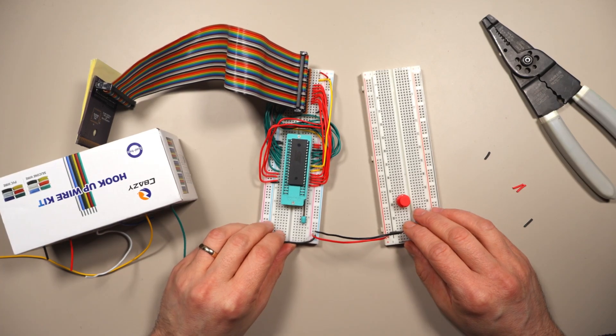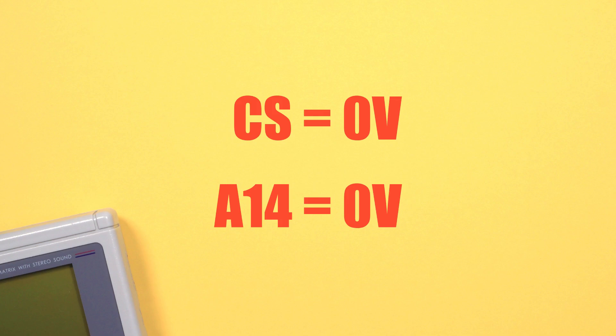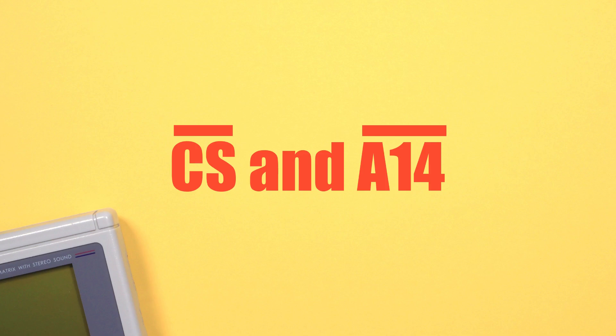The first thing we're going to tackle is how to detect when the Game Boy is trying to read from the cartridge RAM — detecting when it's trying to get the state of the button. We're going to do that by taking advantage of the signals that the cartridge gets: in particular the chip select signal and A14. When the Game Boy tries to read from cartridge RAM, the CS pin goes low, and all cartridge RAM addresses have A14 equal to 0. So we can know the Game Boy is trying to read from cartridge RAM whenever chip select and A14 are both low. In terms of logic, that's equivalent to NOT CS AND NOT A14, which is equivalent to using the NOR operator.